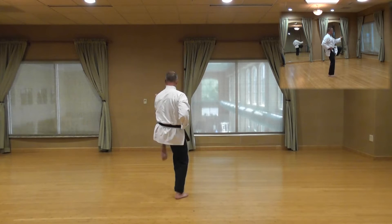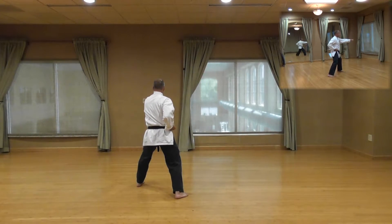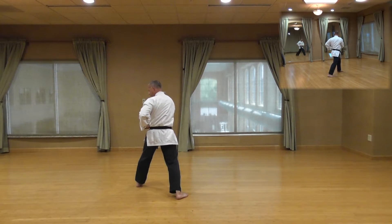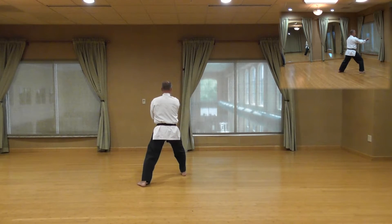Shishi, front kick with your back leg, put it down, however, double punch. Hachi, step with your back leg this time, double fist block, fingers together, palms down, step with your back leg, double fist block.